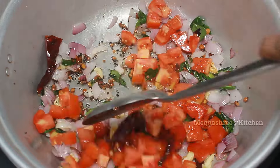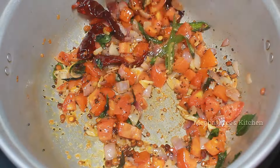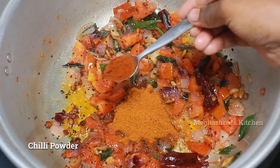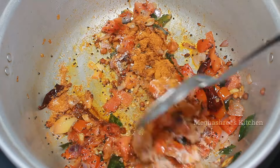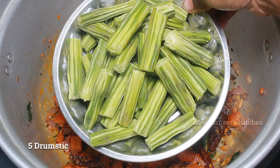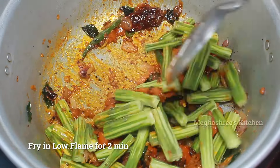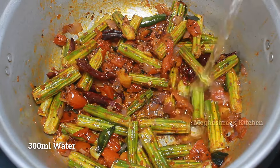It will be soft. Let's mix it in medium flame. Make it soft by mixing it in medium flame, put it up to salt, mix it up. Use a very small amount of steam, wash it up and mix it up to low flame.